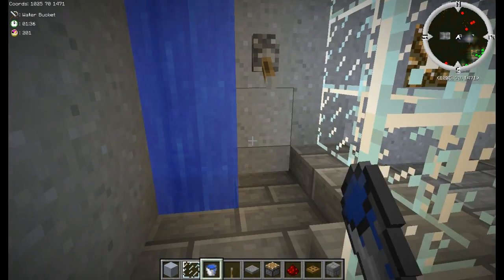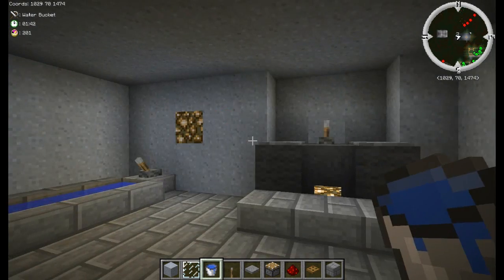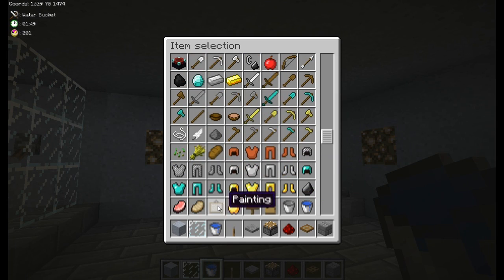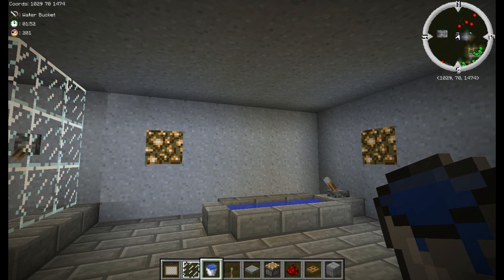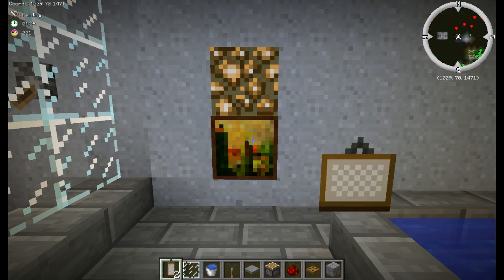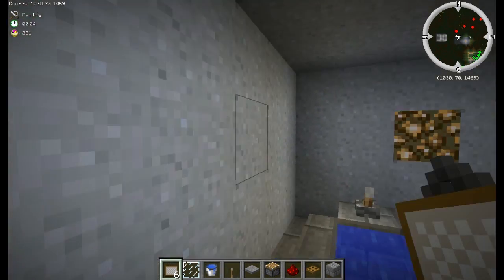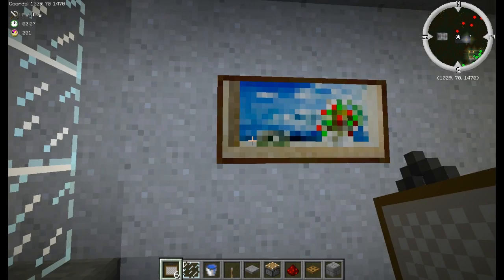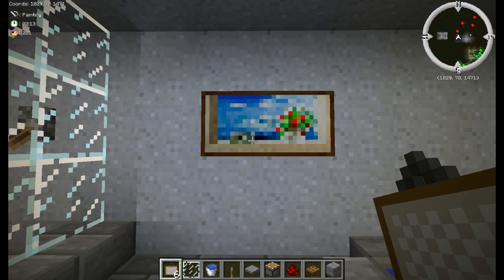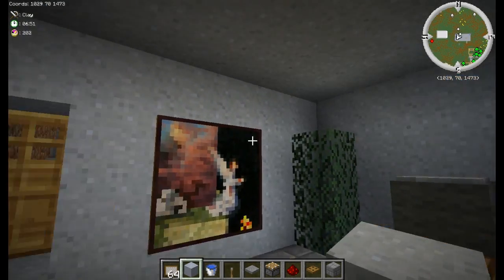Next thing we'll do is hide the glowstone in the walls. You want to get some paintings to do that. Basically all you want to do is cover the glowstone with the painting — you can't see the glowstone but it still lights up the room. I'm going to cut out really quick while I get these paintings in. All right, I got the paintings in — threw a couple extra just for appearances.